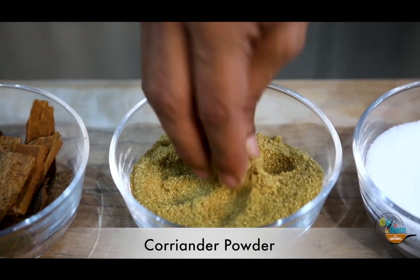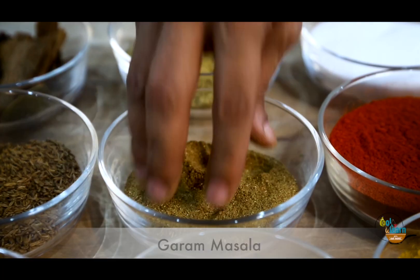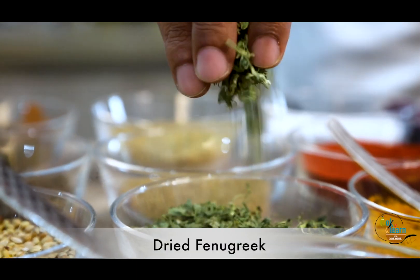In the second row, the first one is coriander powder because coriander powder is almost used in all dishes. Then our hot sauce, which is also added in all dishes. The third one in the second row is coriander powder, as it is often used in our North Indian dishes.